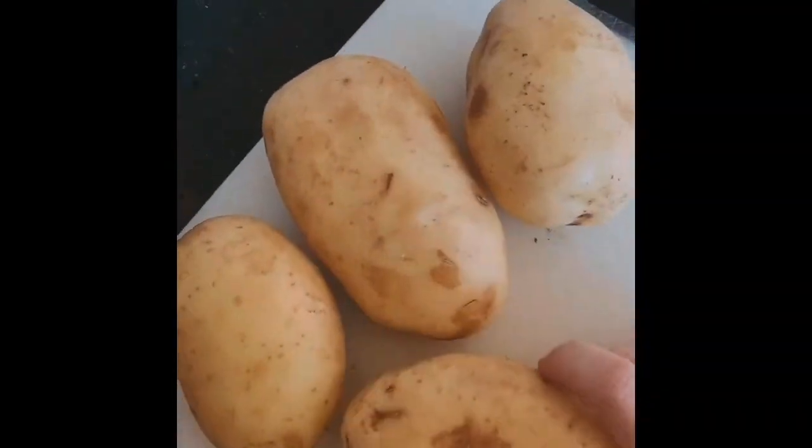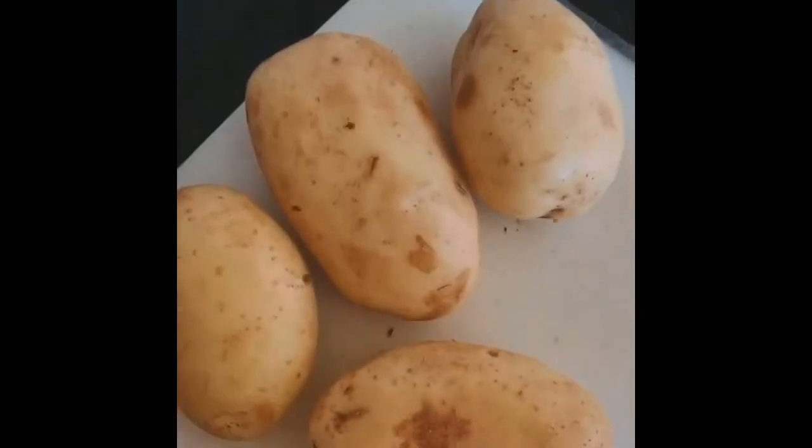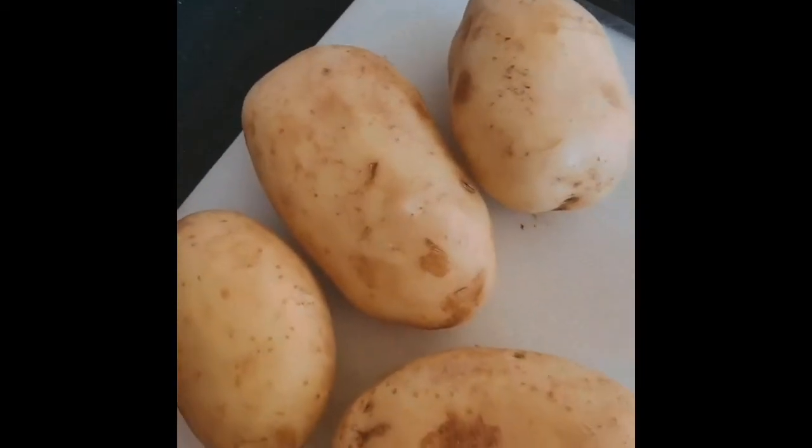We're making Greek fries to go with our gyros tonight, our chicken wraps. We're going to start off with some potatoes, peel them, and then chop them into fries.